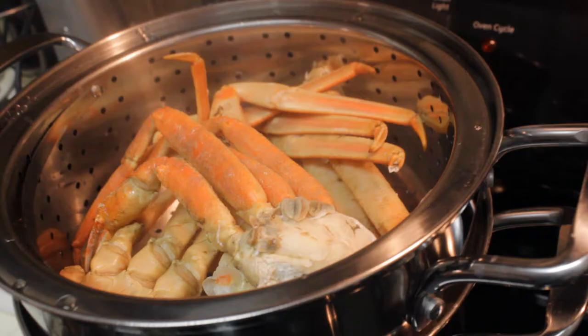I got all that home and started working on it. Pretty simple because crab legs are already flash cooked basically when they're on the boat when they first catch them. So all you gotta really do is boil them a little bit for like 10 minutes and heat it up.